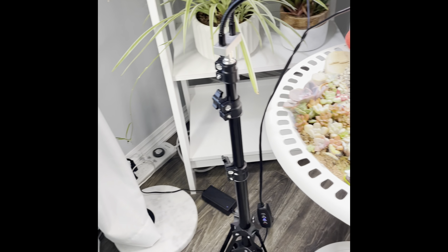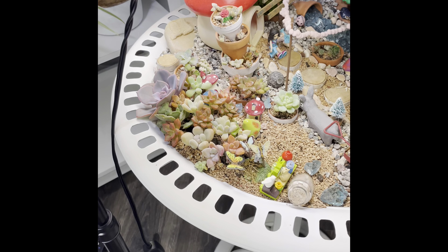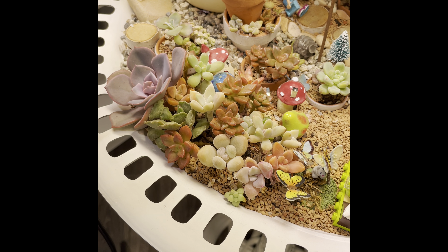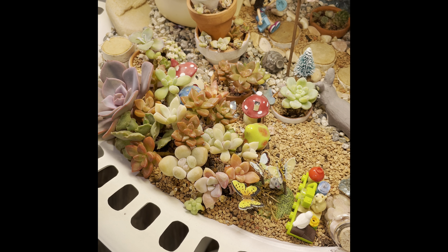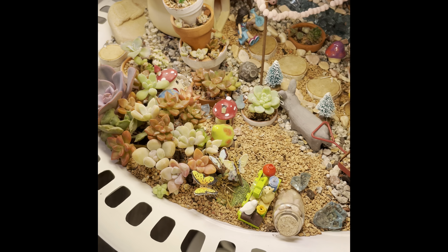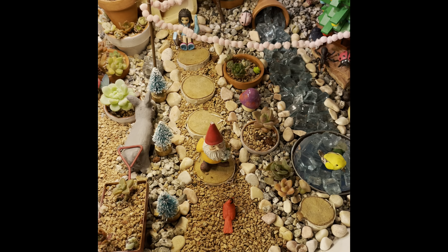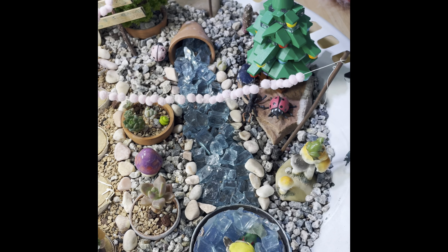Here's my fairy garden that my daughter and I did — it's so cute. These guys did so good over the summer. They only had partial sunlight and did really well on my front porch, which is north-facing. I had some that died in here but overall it looks pretty good.